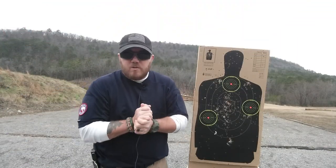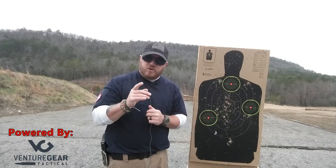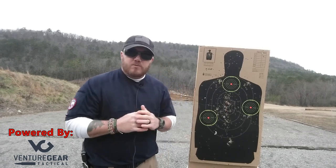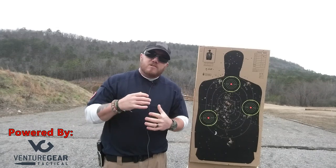What's going on, Ghost Squad? Trey here with Ghost Tactical for the February 2019 Drill of the Month, powered by Venture Gear Tactical. This month we're going to have a drill called Dinner Bell.